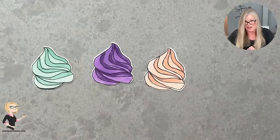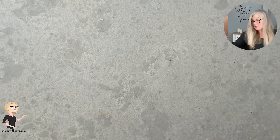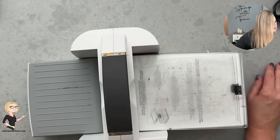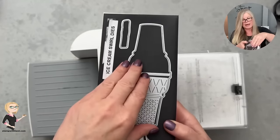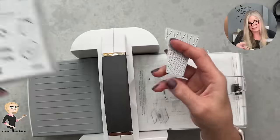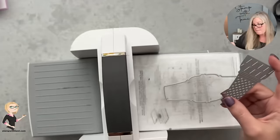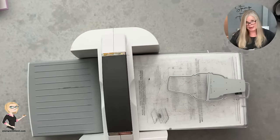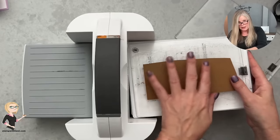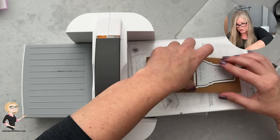I'm taking the coordinating die from the die set and running it through. I'll color three of those, one in each of the colors — and through the magic of video, they're all done. Now the little cones — just the cutest thing. I'm bringing in the ice cream cone die; there are two pieces so you can use it individually or add the texture piece to emboss the cone. I'm going to do both. For the pecan pie cone base, this piece has a score in the middle giving you a front and back — we're going to cut three of these.